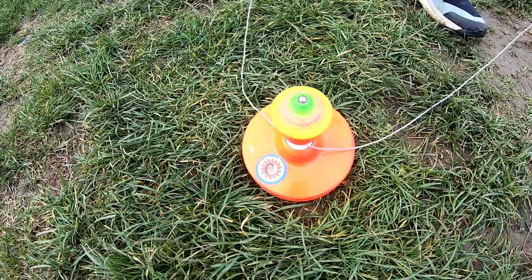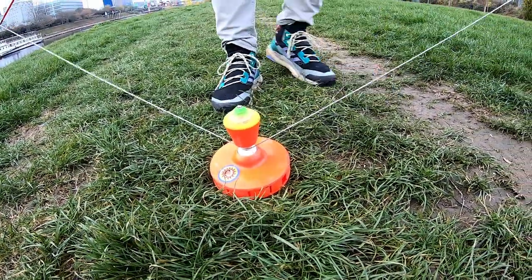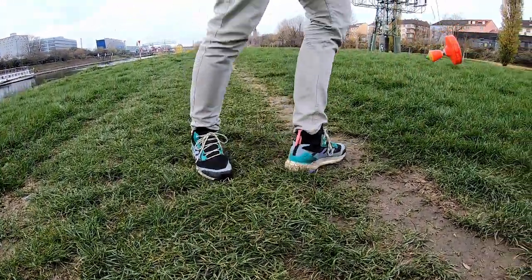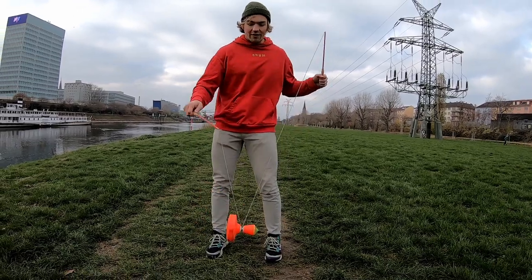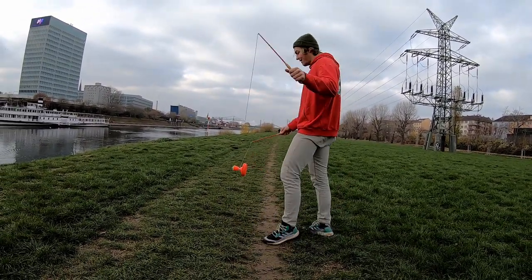In order for it to work, you need to wrap this thing once, twice around, and then you can start spinning it. Because the sides are not equally heavy, you need to spin it quite fast — then it will stay more stable.